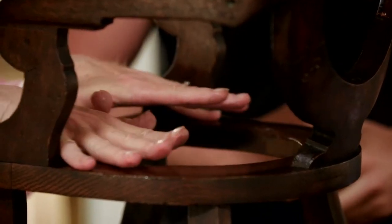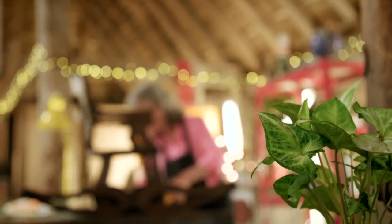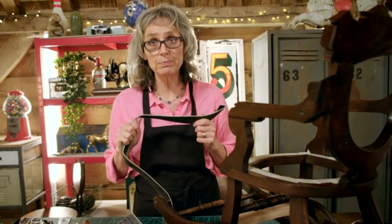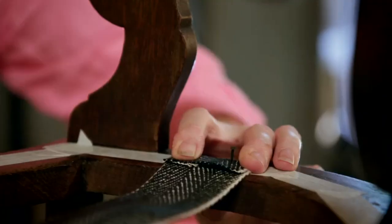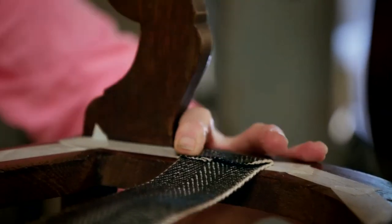Susie explains her plan: she's going to make a padded seat covered in leather, and do the same on the back. Before she can make the leather seat pads, she must build the underlying structure. She starts marking out where the seat and back will sit on the chair, then puts on some webbing to provide the necessary support. A lot of her saddle-making skills are very similar to an upholsterer's — the techniques are surprisingly alike.